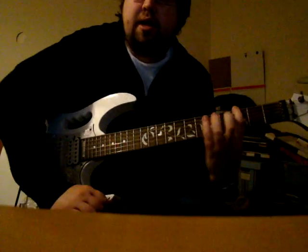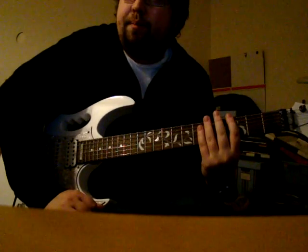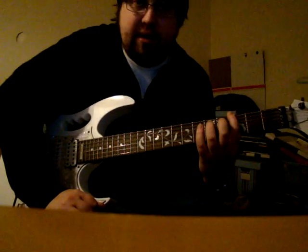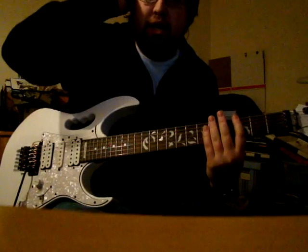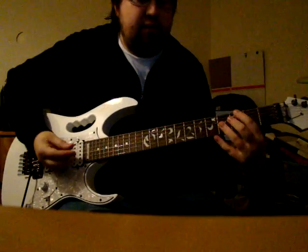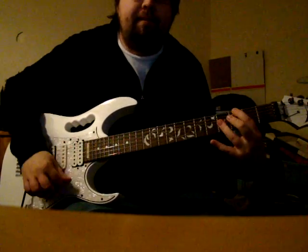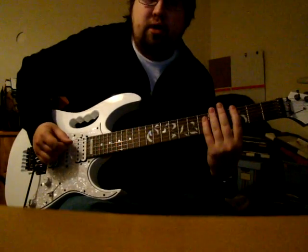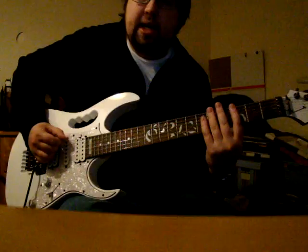So that would be the whole-half diminished. The application for this is in jazz where you have a 7 sharp 9, or a 7 flat 9, and this is the scale you would use, and it sounds like this.